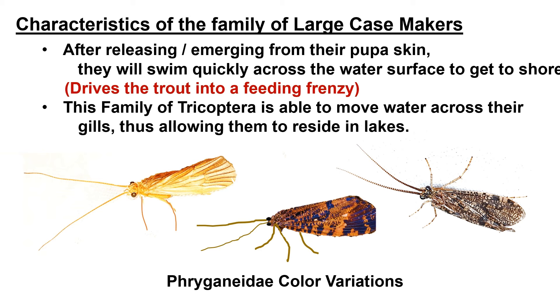The Phrygonidae family of Trichoptera are huge and contain many species of various colors. After they leave their pupa skin on the surface, they quickly swim across the lake surface to the shore and then take flight — this movement across the surface drives the fish crazy. What allows this family to reside in lakes is their ability to move water across their gills, so they don't need to rely on stream current for oxygen. Also with this very buoyant fly, you can hang a pupa pattern underneath for a killer combination.